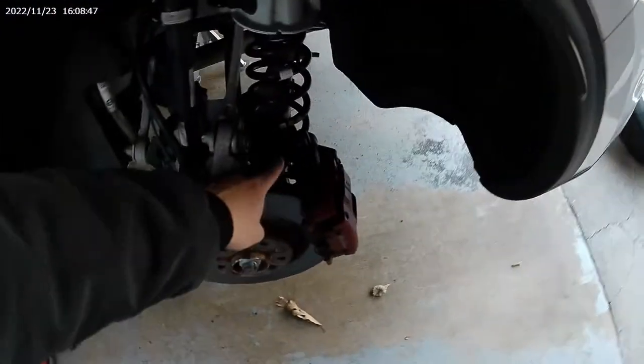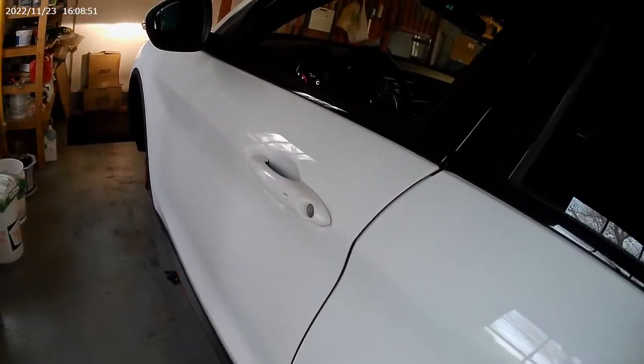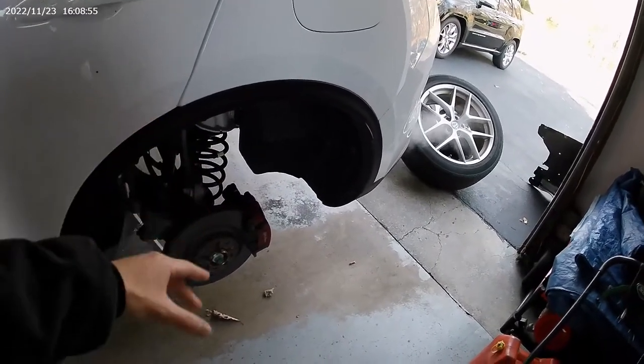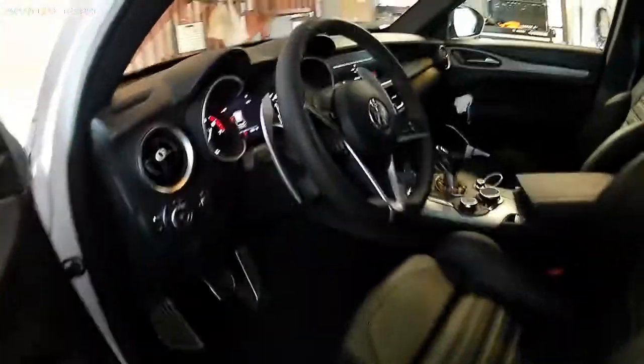The thing about this is that since it has an electronic parking brake, you actually have to go inside the car to set it up before you can get the caliper off, because the parking brake is going to be compressing everything together. So, let's take a look at this.